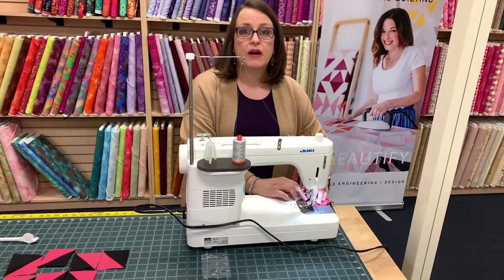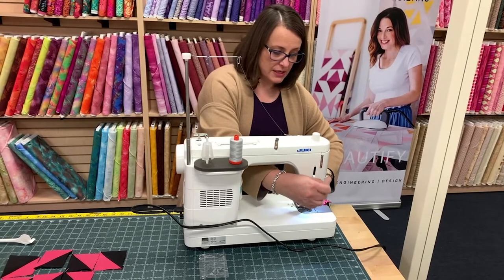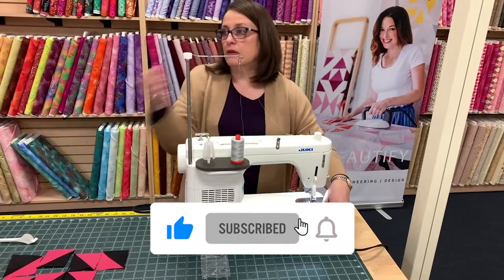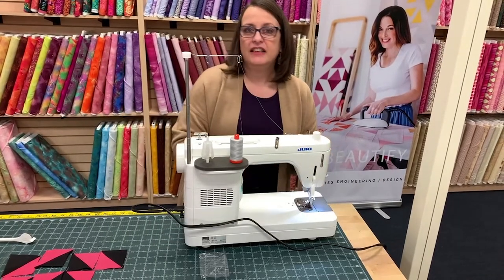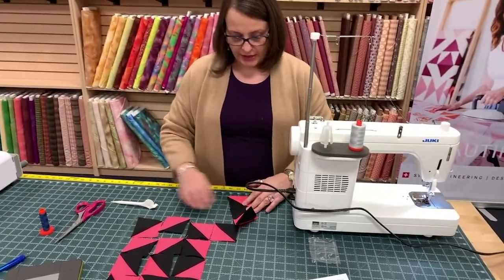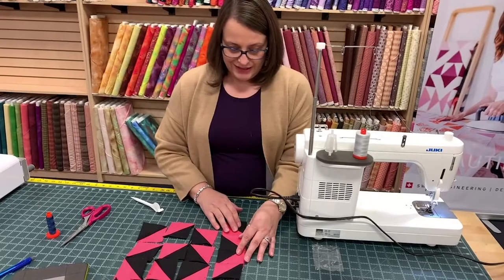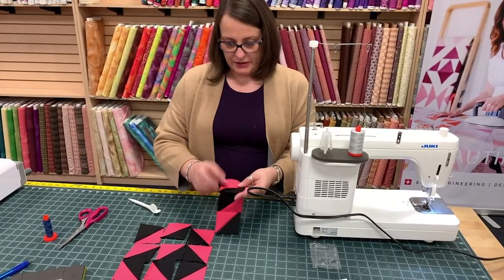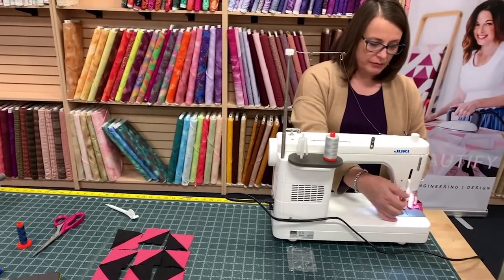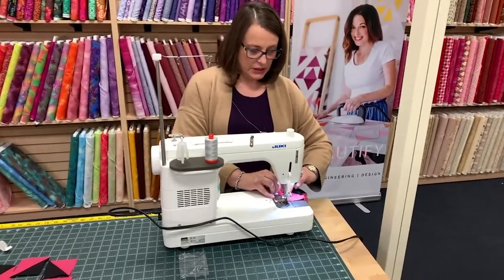That happened when I was sewing the Storm at Sea — the one that Vicki showed you. It's like, all I did was turn — how did this... I did a little bit of unsewing on that one. And then I'm going to press my seams all in the same direction. You have to unsew, then re-sew — which is time wasted to me. I think I might have figured it out, but I haven't sewn anything quite that complicated since.